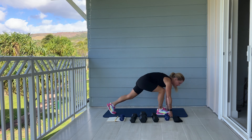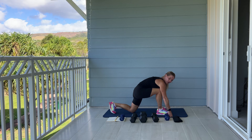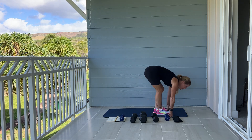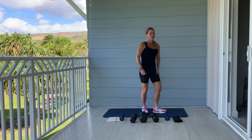We're going to do five more on this side. Five, four, tap your knee to the mat. Three, two, one more. Good work. We're going to switch over to the other side.